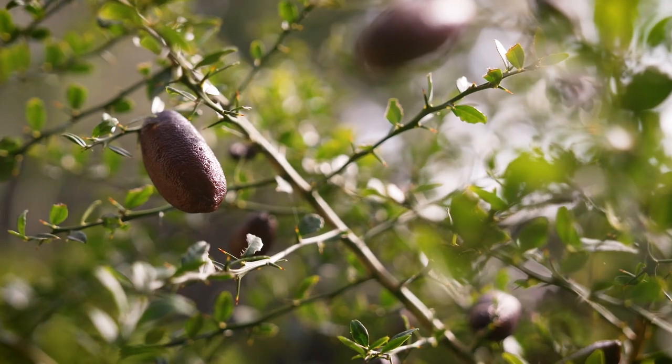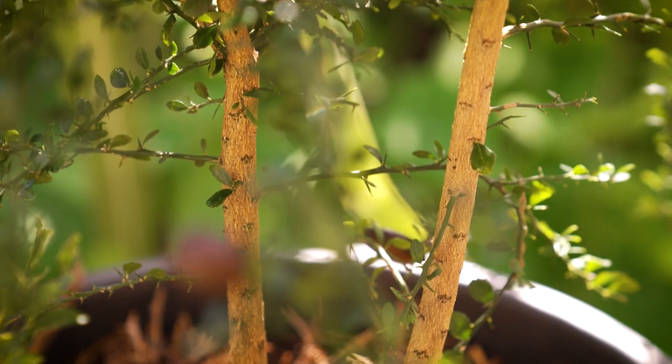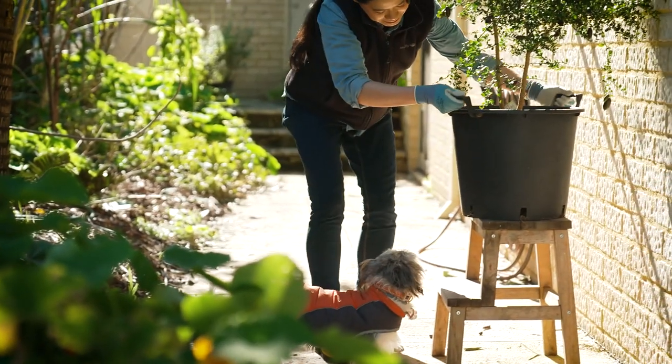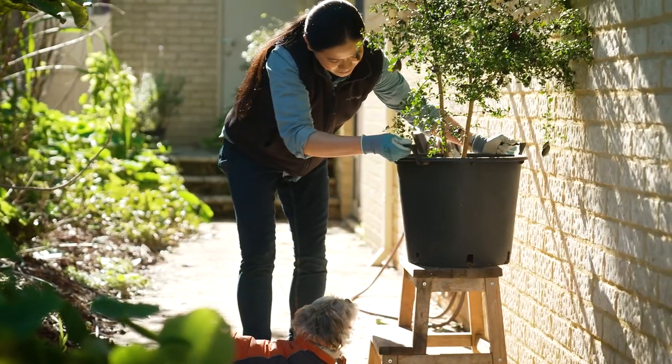Keep in mind they are a bit prickly, which makes them a great barrier planting for security purposes. If you have small kids or pets, think about the garden's design and consider placing your finger lime plants out of reach, keeping little ones safe from the spiky spines.